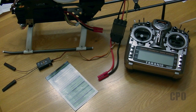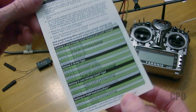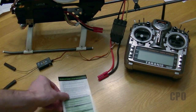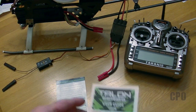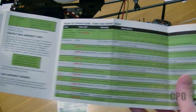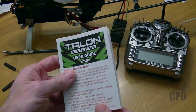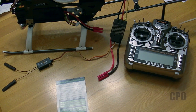Hey there, Cepio here. This is going to be a really short video on how to stick program your Castle Creations Talon ESC. We're going to use this quick card for reference, but there's also a user guide that has more detailed information about all the various settings. Not all programming options are accessible via stick programming — for all of the options, you'll need the CastleLink USB adapter, which I don't have. So we're going to do stick programming.